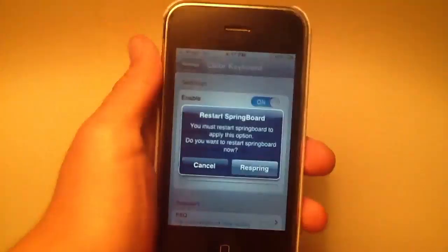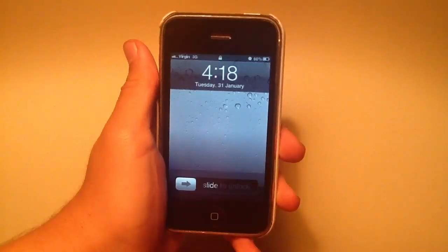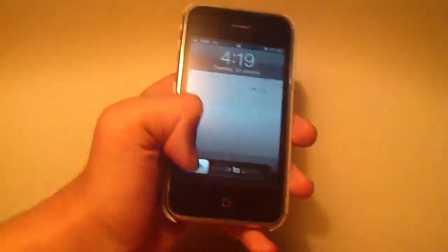Now it asks to respring, so just respring your device and wait. Once your device has finished respringing, you just want to unlock it.